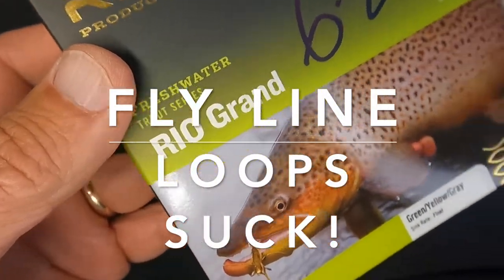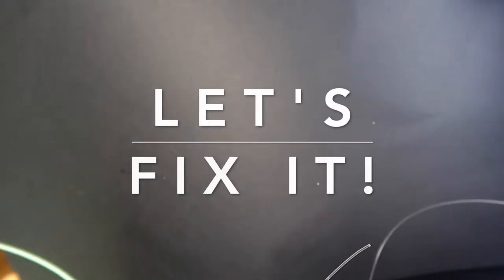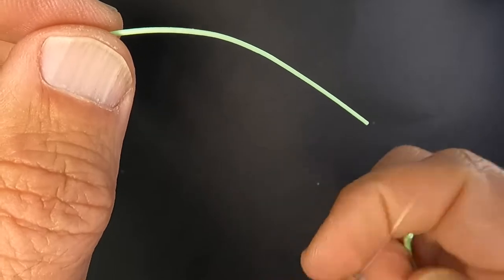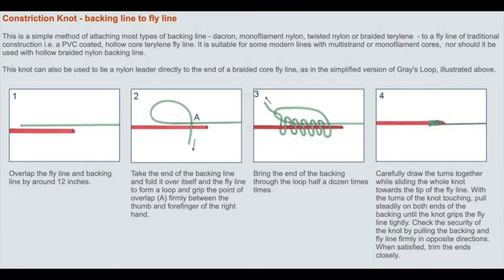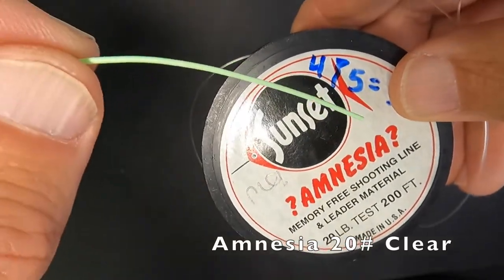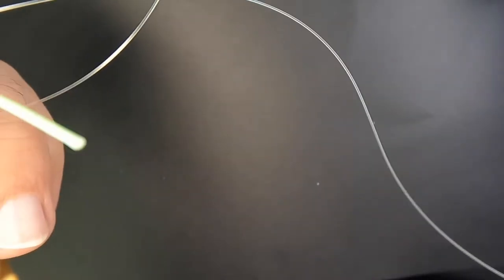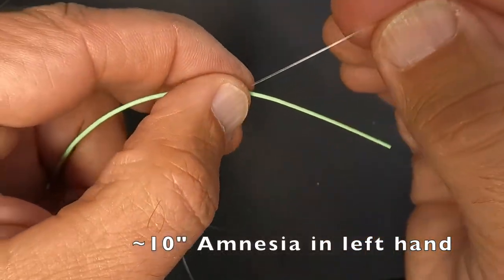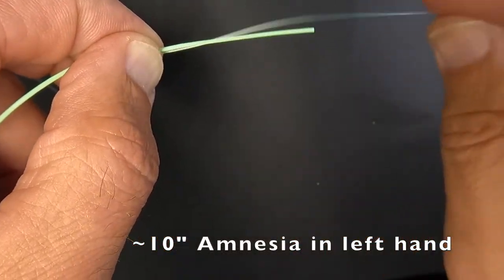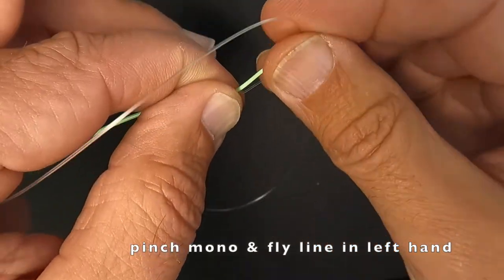Hey guys, I just bought some Rio Grande Elite in weight forward 7 and I'm basically going to use that for hunting carp. I just clipped the loop off and I wanted to show you guys the constriction knot that I use. I've got some amnesia in 20 pound test and I'm just going to leave everything connected to the spool itself. On the left hand side I've got about 10 inches or so of amnesia, and to the right this goes to the spool. I'm going to start by creating a loop at the bottom.